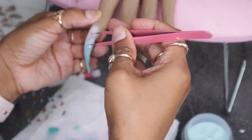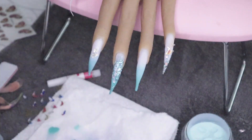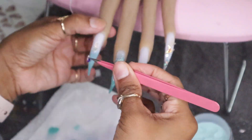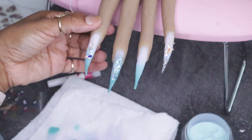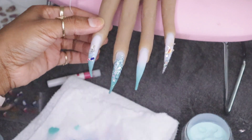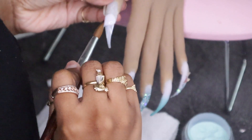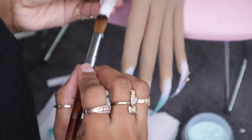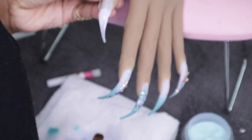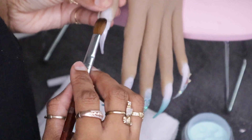You'll notice I don't encapsulate my nails right away. What I do is lay the acrylic down, do my design while the acrylic is laying, let that dry, and then I come back to encapsulate. I want my design to be dry and I don't want the clear polymer to move any of the design. I normally do that when I'm doing ombre as well, though I did not do that on this set.